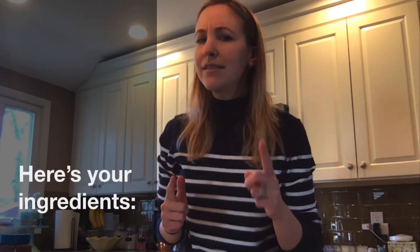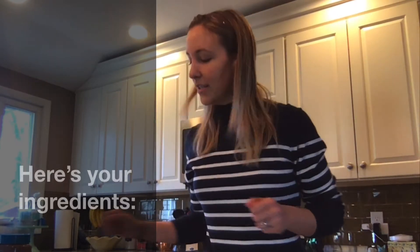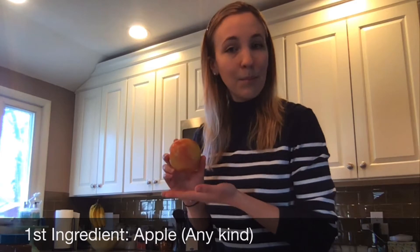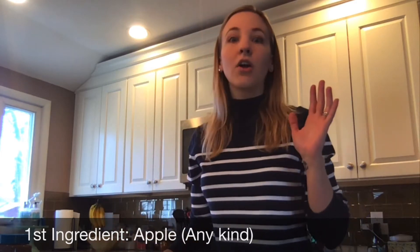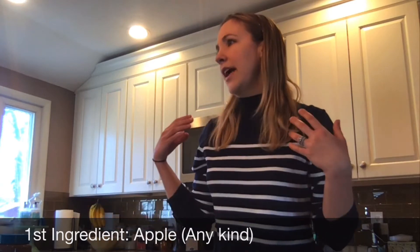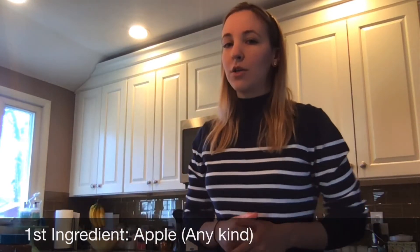This is Apple Ahoy. Here's what you be needing — it's your list of ingredients, landlubbers. First, an apple. I have a nice, delicious pink lady apple, but there are tons of delicious kinds of apples out there, like Granny Smith, Red Delicious, whatever your favorite is.